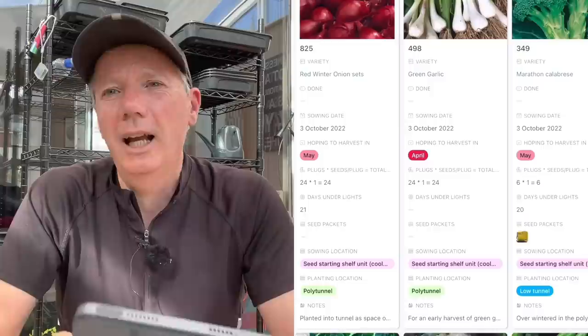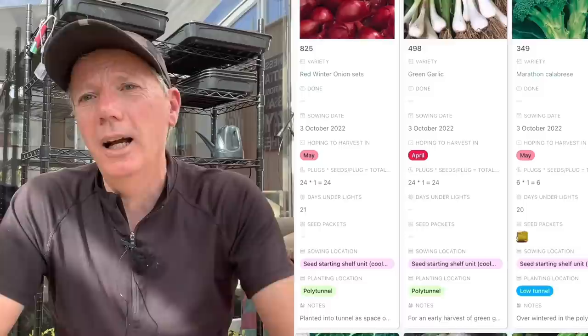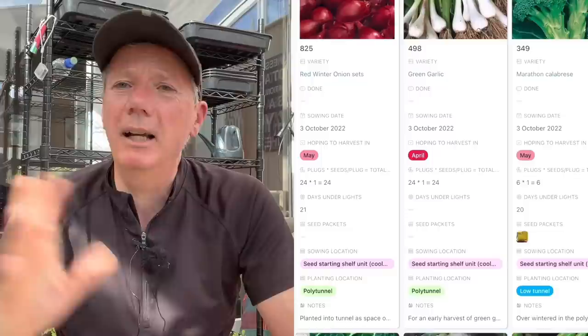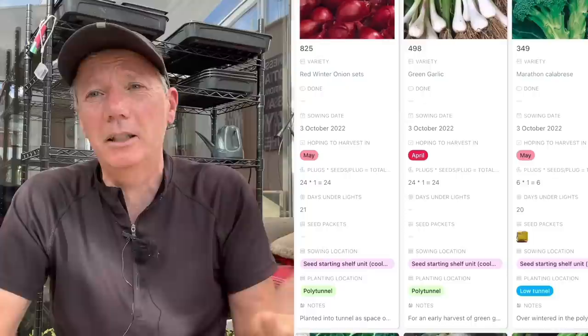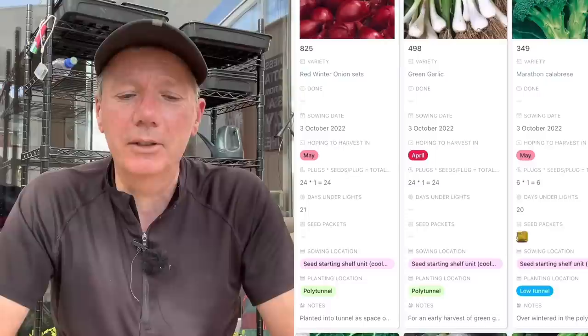However, if you want red onions as early as you can possibly get them and you don't mind a few going to seed, that's my situation this year because my main crop red onion harvest was terrible. I'm going to sow a small batch at the beginning of October and get them in the ground growing strongly — they're very likely to go to seed, especially as I'm putting them in the polytunnel. I don't really care about that; so long as there's enough onion to eat, it doesn't matter. Then a bigger batch at the beginning of November — those are the ones I want to last a few months until my main crop are ready.